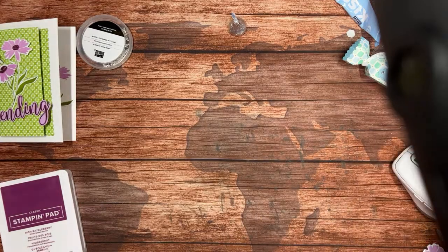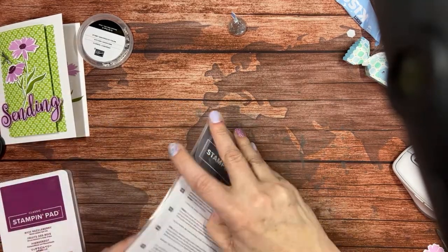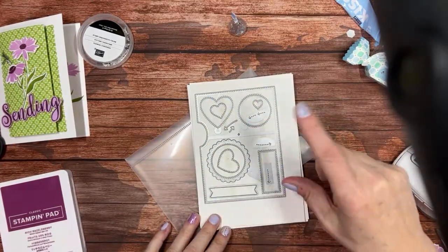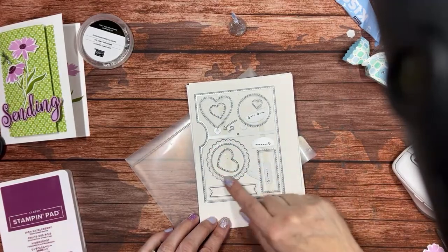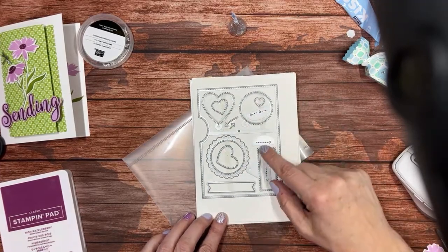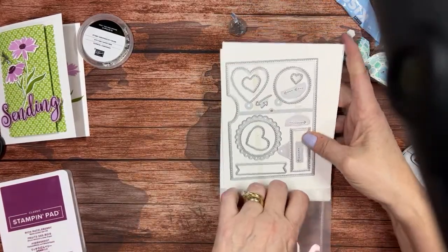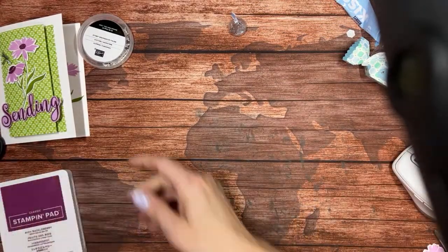We'll be using die cuts from the Give It a Whirl dies — they may retire too, I'm not sure. But even if you don't do the Give It a Whirl spinny cards, this set has three great hearts, a nice scalloped circle, a nice stitch circle, four hearts total, a rectangular label, and more. It's a great set even if you don't use it for its intended purpose — those are the best kind of die sets. So that's what I have for you tonight.